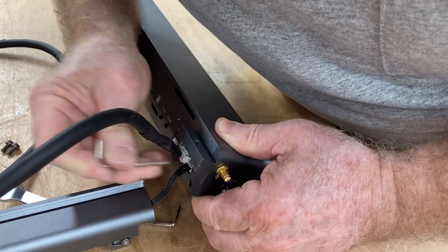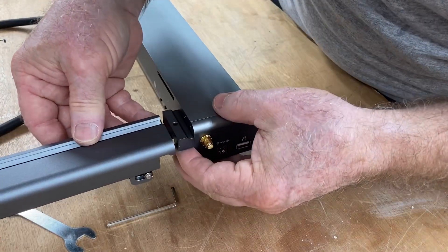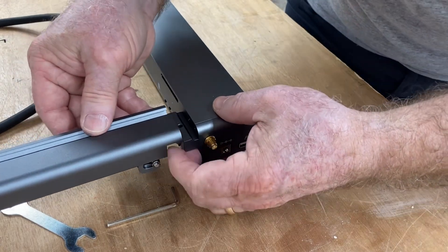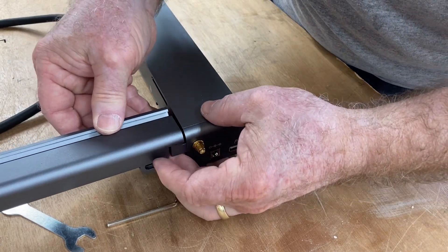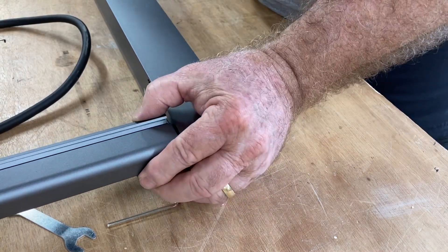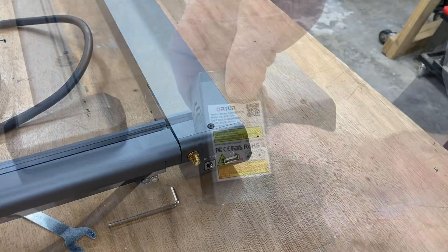My fingers just won't get down there with this small cable. This was the most difficult side, but now that the cables are taken care of, all you need to do is slide the Y-axis onto the X-axis on the front of the machine — make sure it's aligned and put that one screw in.